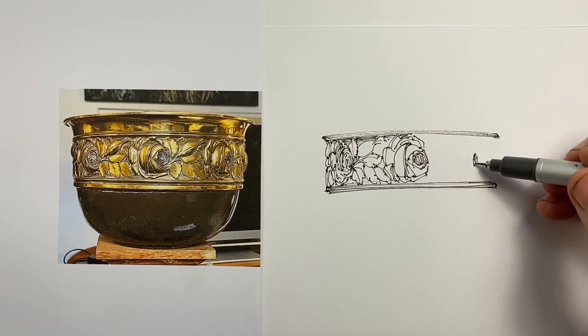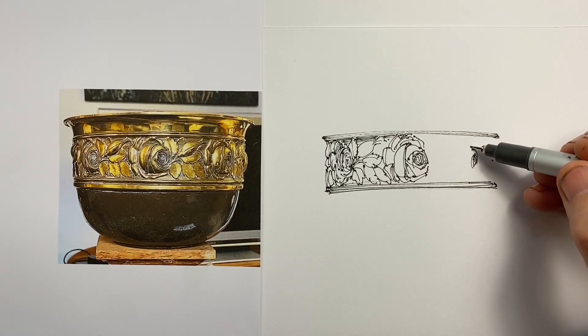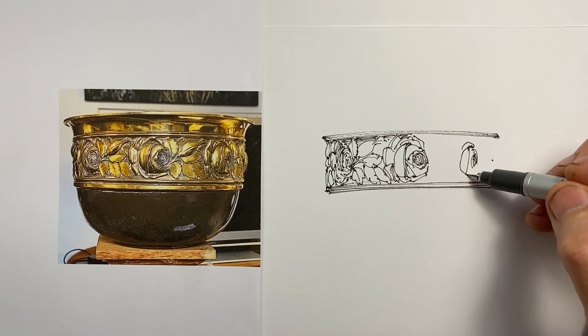If you'd like to have a go doing that, as always you'll find this picture on my channel community page and you'll be able to have a go at that — but that's more than I want to do at this point.